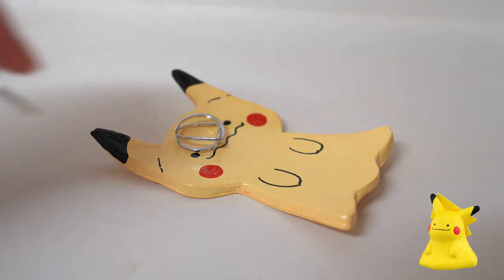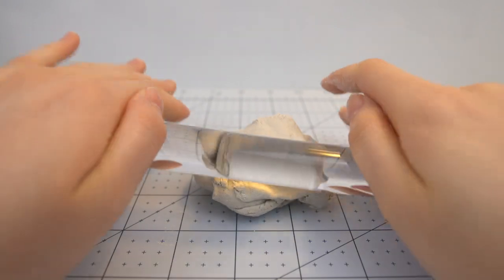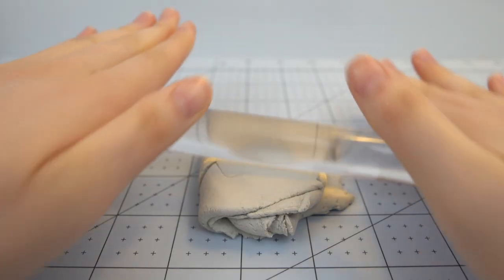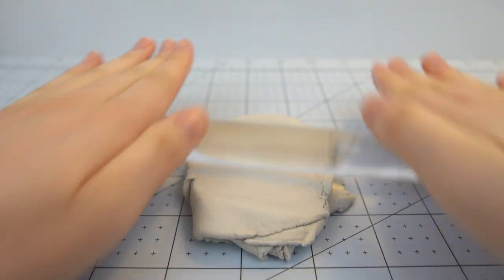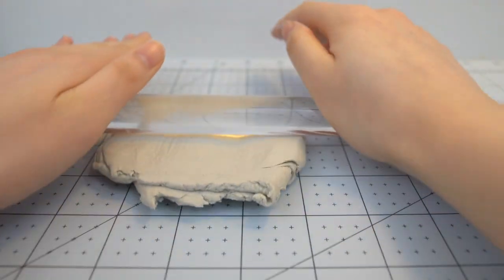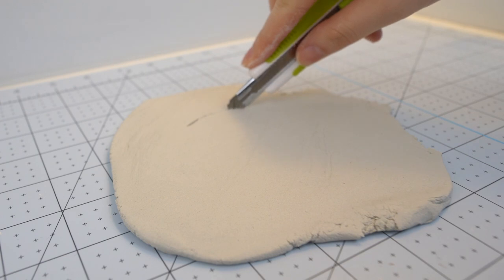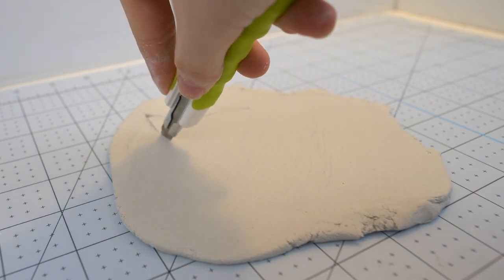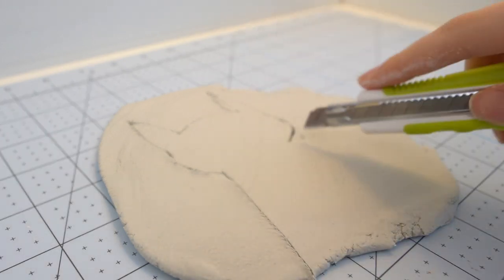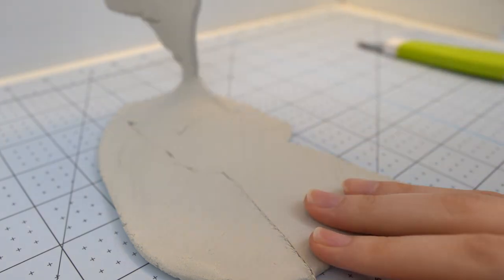Next, I'm going to make the Pikachu trinket tray. For this, you want to roll out your clay. And if you don't have a rolling pin, feel free to use a glass cup or anything else cylindrical. Then I'm cutting out the shape using an exacto knife, and you want to be very, very careful when you're using this — you don't want to cut your hands.